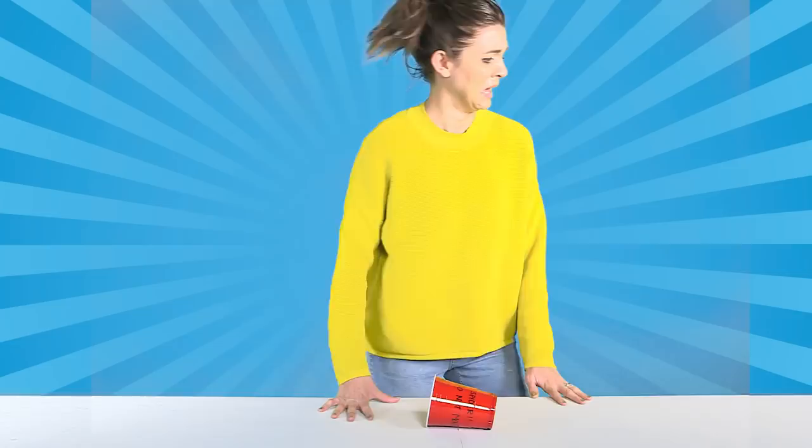And there you have it, simple and easy pranks that you can make at home. Perfect for April Fool's Day or if you just want to get your own back on someone. Happy pranking!